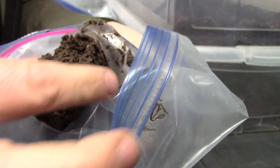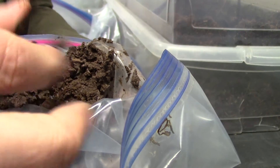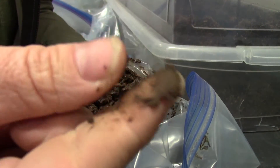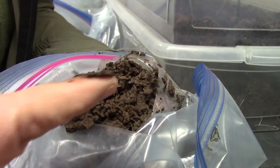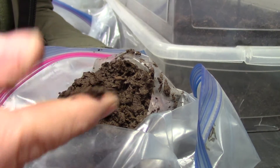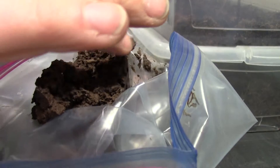This is an organic muck. It's very smooth on my fingers — slimy and silky. This is humus. It's a dark brown. I can't feel anything, and I can see there's hardly any fibers in there.